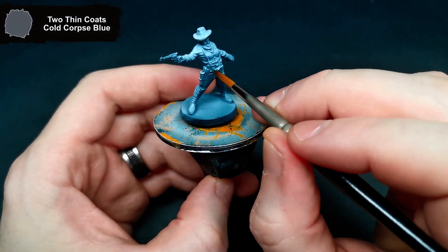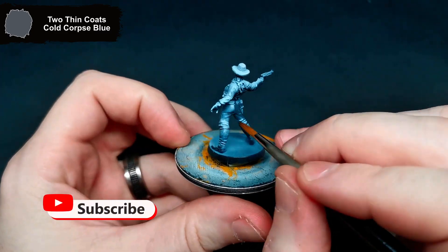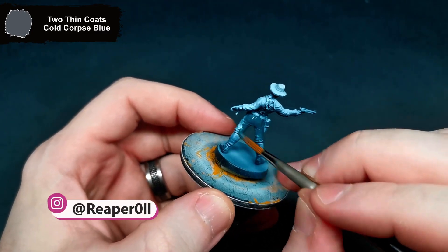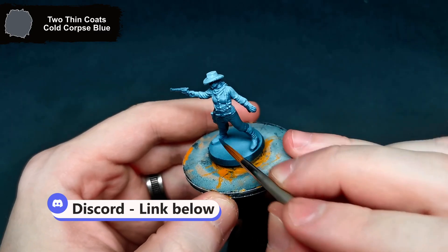Hi there, hope you're all doing well. This week's Zombie Side Undead or Alive mini is Lilith from the Dead West set. She was black and white zenith primed, and I get started with Cold Corpse Blue for her jeans and the bandana around her neck. If you have any questions, feel free to drop them in the comments below. You can also join Discord using the link in the description where you can share anything you have been working on.